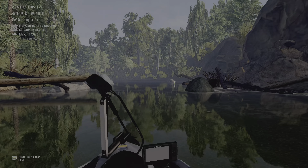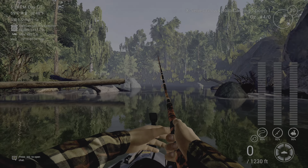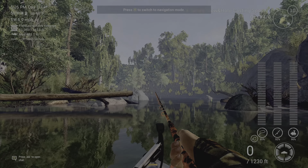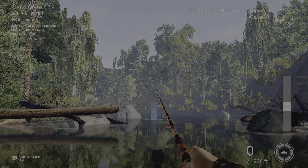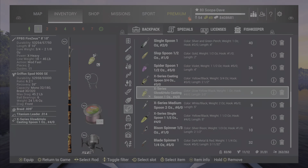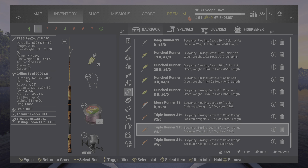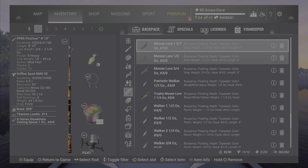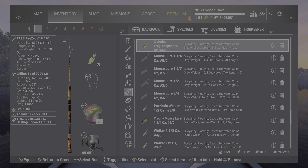Up here on this left side works pretty good if you have a 4-0 casting spoon. If you do not have the X-Series casting spoon, other casting spoons will work pretty good. Or the 3-0 or 5-0 mouse lure — they work pretty good up at this spot too.